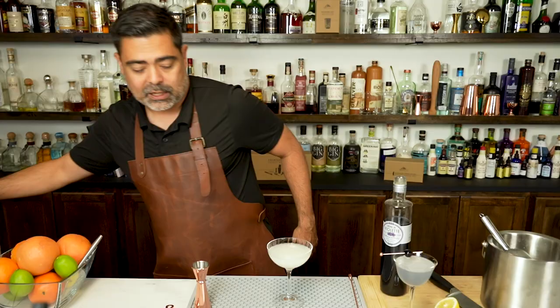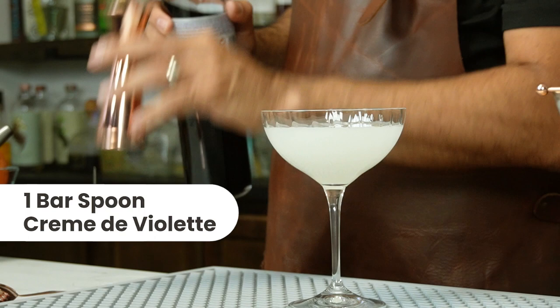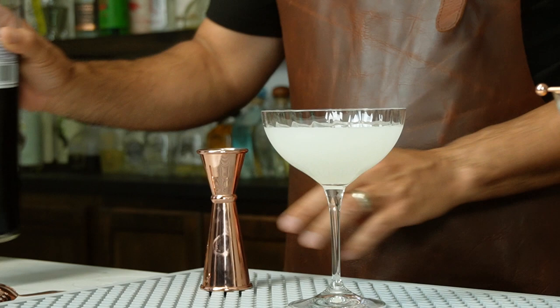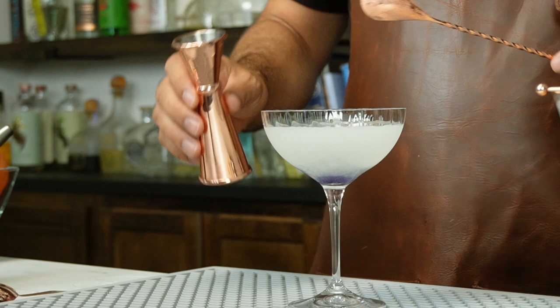For the final step, we're going to measure out a quarter ounce — or one bar spoon — and put the creme de violette right across this one. This is one of the reasons I love our jiggers; we actually have a bar spoon measure in it, which is so cool. I'm just going to put this right across and finish off with a cherry. That is a little bit more of the modern take on the Aviation.